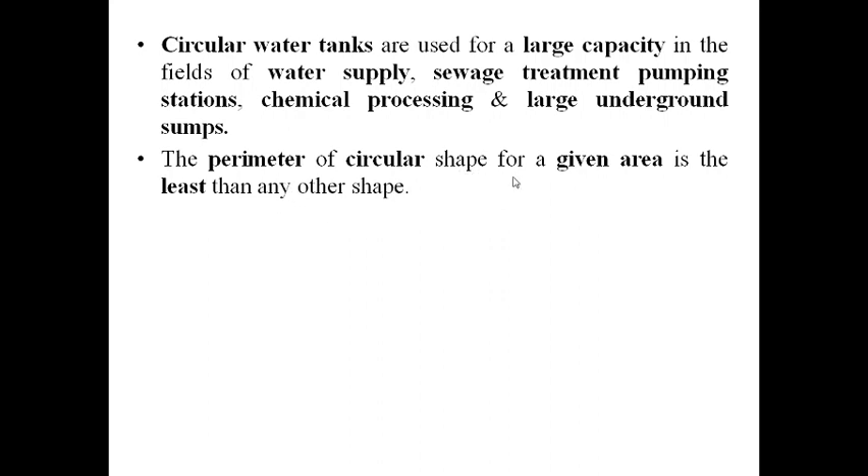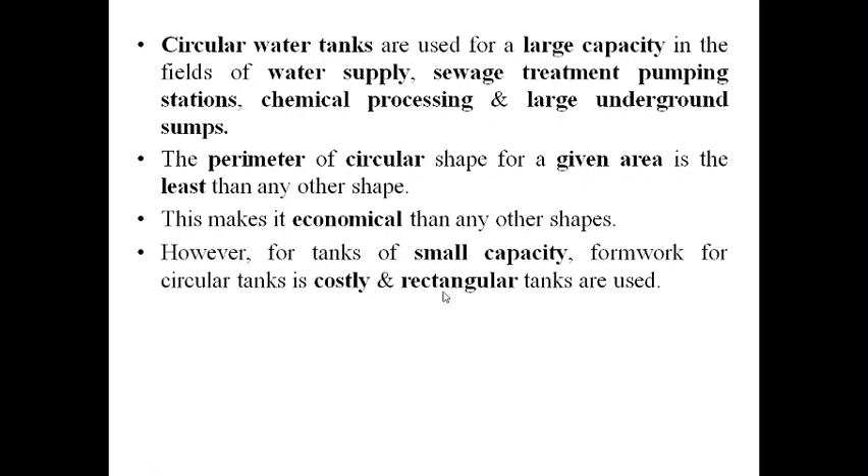The perimeter of a circular shape for a given area is the least compared to any other shape. That means for the same area, a rectangular, square, or any other shape will have a greater perimeter than a circular one. This makes circular water tanks more economical. However, for tanks of small capacity, the formwork for circular tanks is costly, and therefore rectangular tanks are normally used.